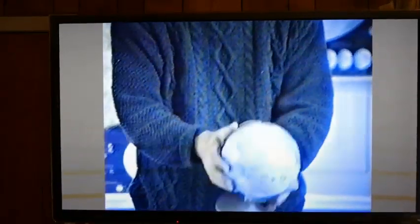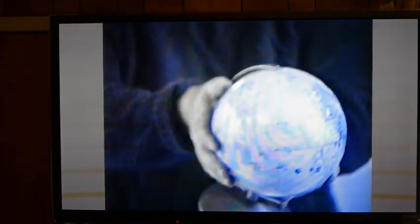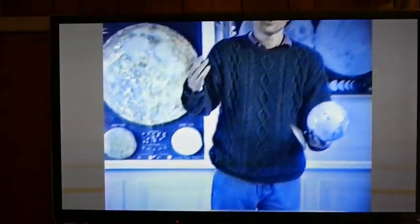Hold it up a little bit more — right there. It's blank. Anyway, this is a nice artifact from that time.